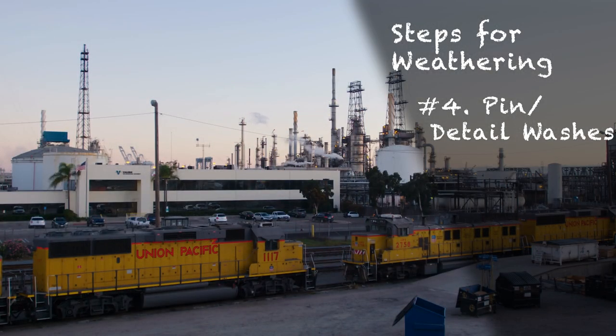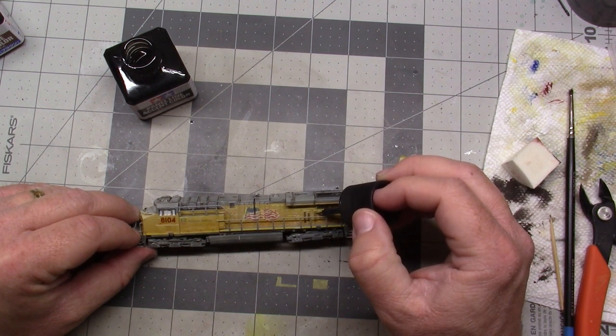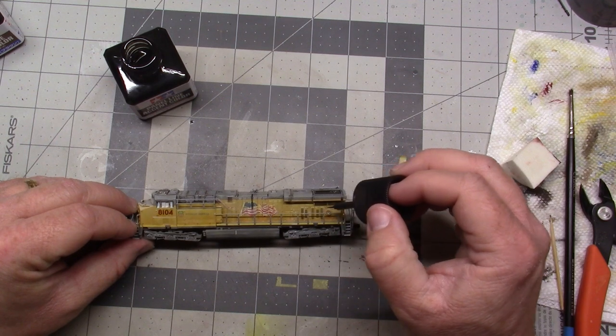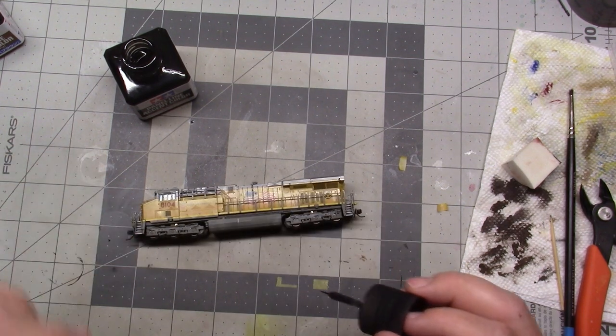Pin or Detail Washes: if you've ever looked at a full-size rail car, you'll notice that panel lines and details are much more distinct because of shadows, accumulated dirt, or the depth of a panel or door. The first significant step is to use carefully applied washes to make these details pop out, giving the illusion of volume. While it may not be obvious, if there were one essential step for making a model look realistic, this one would be it. Making details stand out helps create the illusion of size and, with it, realism.